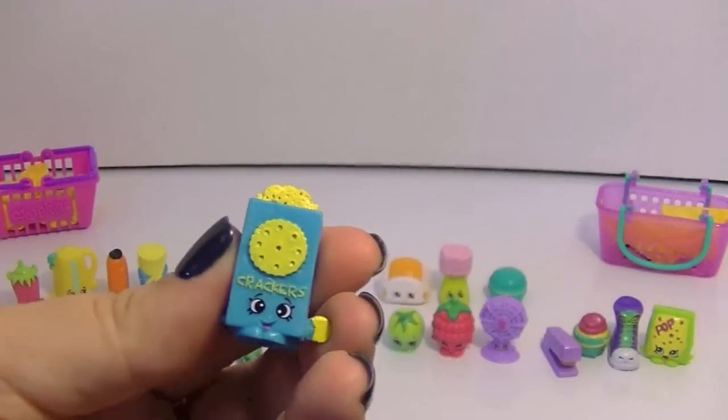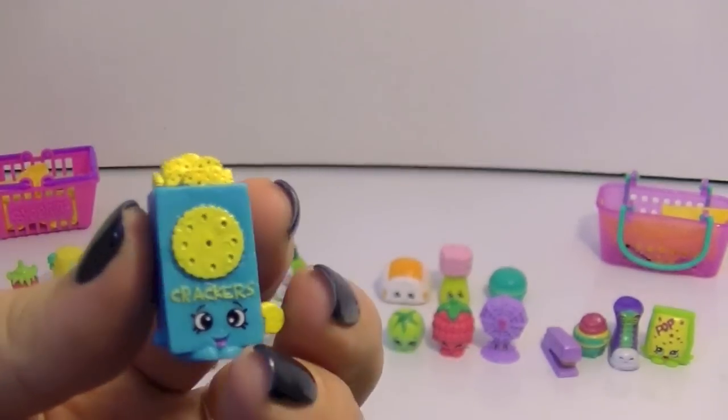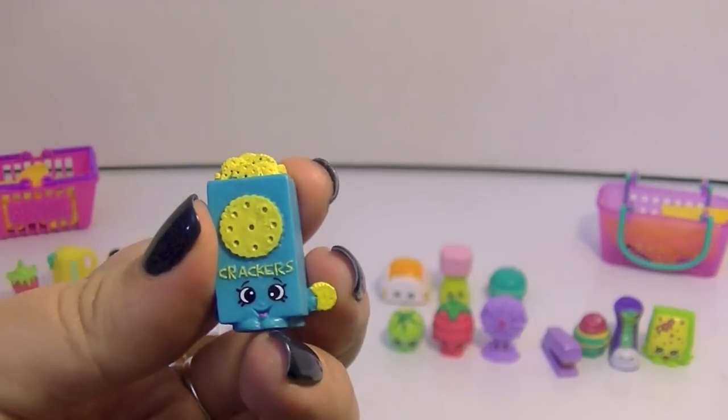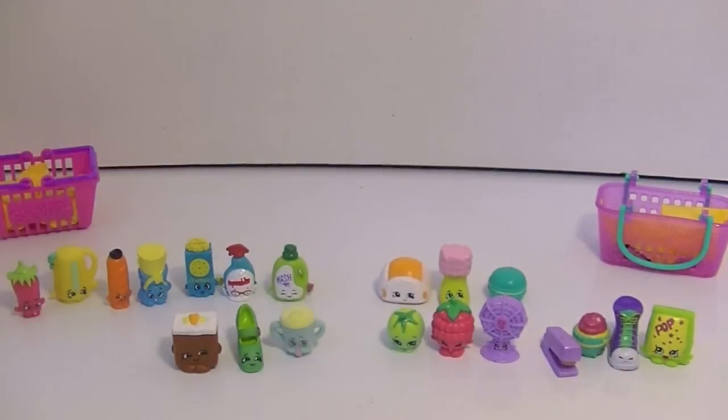And then we have Crispy Crackers. I have quite a few of this one, but I do like that little cracker there in his hand — I think that's a really cute detail.